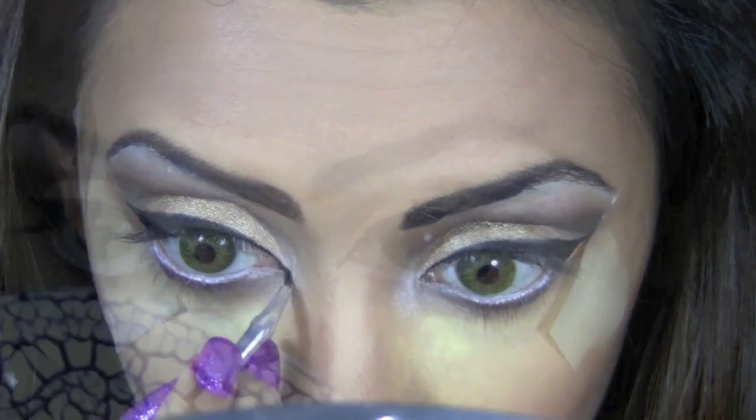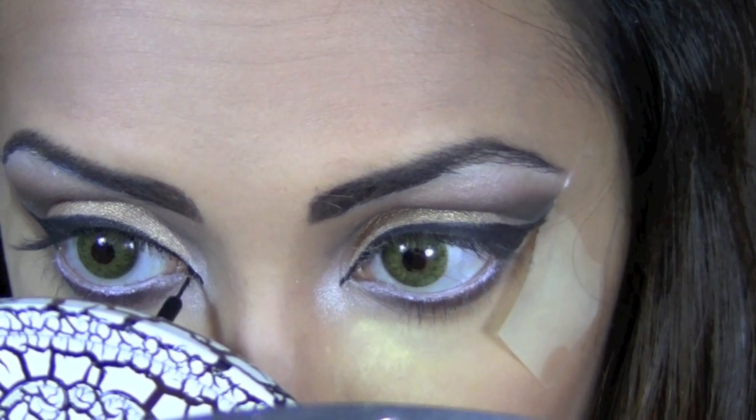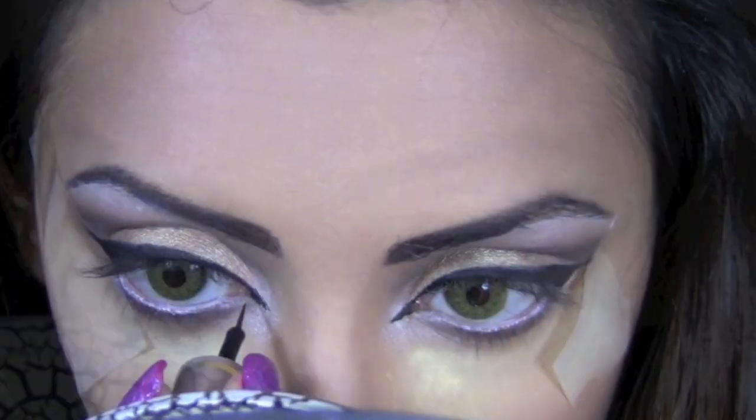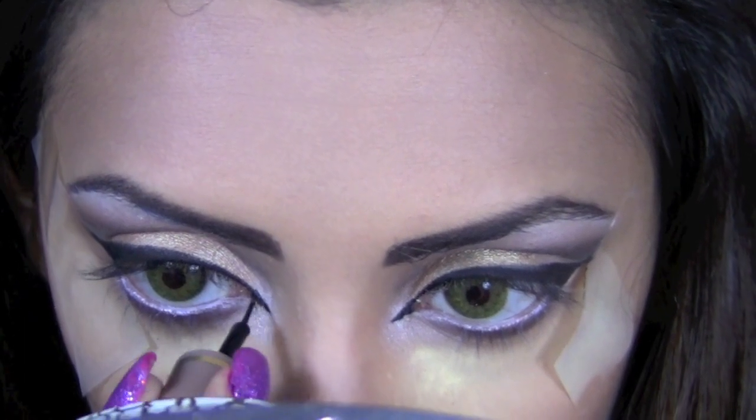I love defining my inner tear ducts. This step is optional because it might be difficult for some of you, but if you can master it, it really can do wonders to accentuate the shape of your eyes.